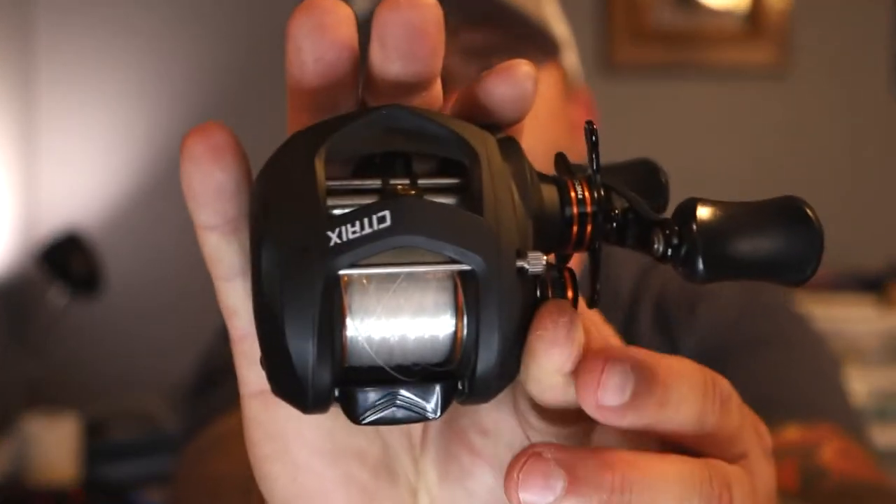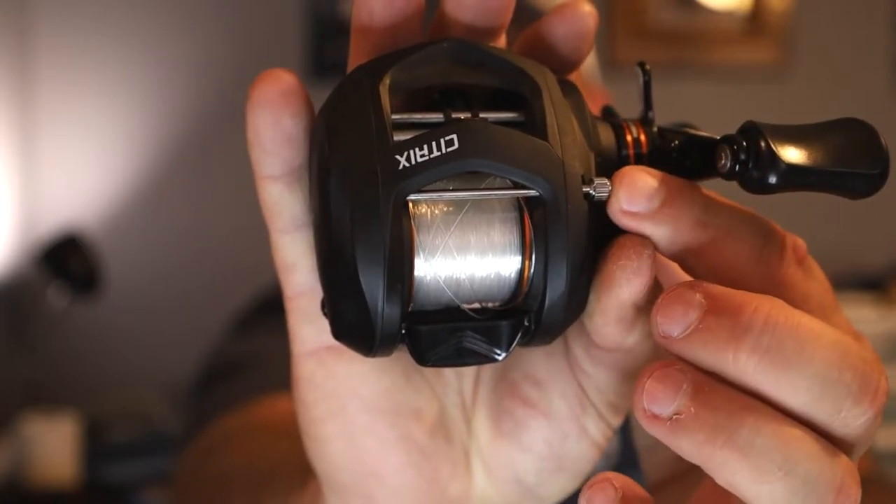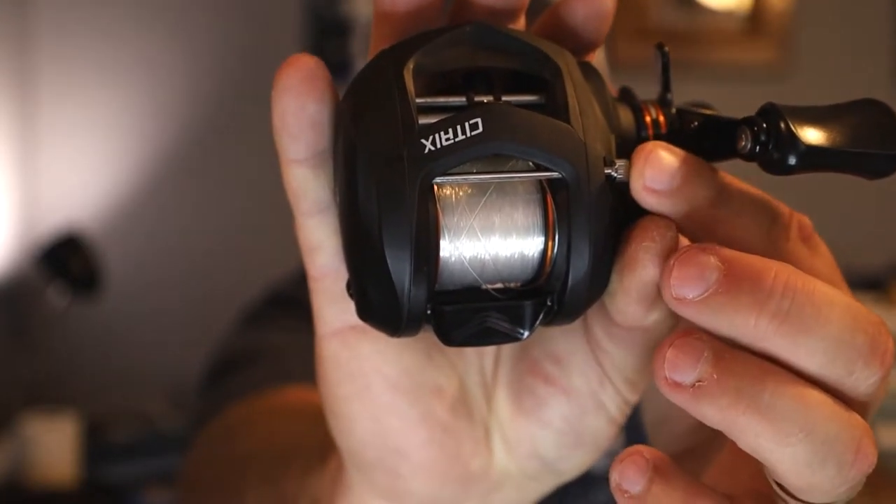Before we go check out the on-the-water action, I want to break the reel apart and show you a couple of items of note. To start off, you've got this little screw right here — you're gonna want to have a small screwdriver, or a penny, or something you can wedge in there to get that off.